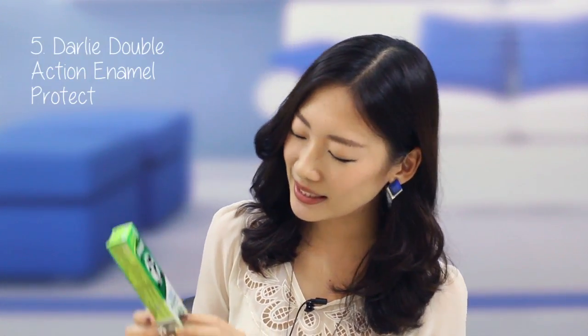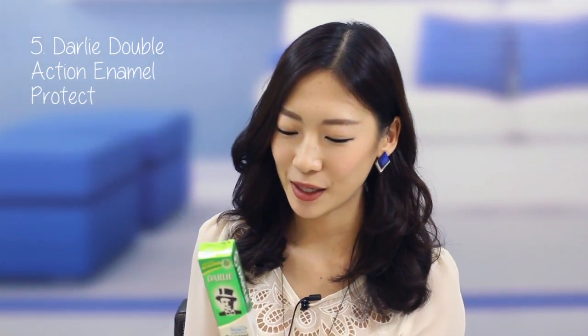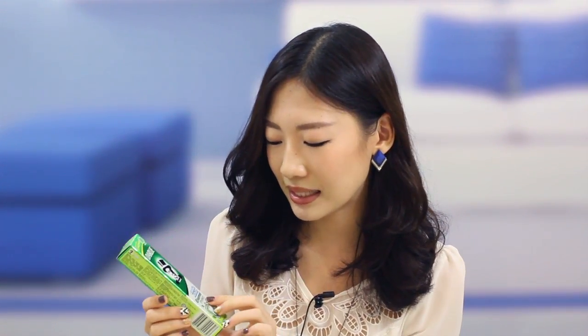The last product is the DALI Double Action Enamel Protect Toothpaste. This toothpaste is actually what you can smell the moment you open your June edition Black Box. It has a very strong minty scent, which is really important to me in any toothpaste. The second thing I really like is that it really takes care of your enamel, which is important because a lot of things we eat — like tea or fruits — are quite acidic and erode our enamel. This toothpaste helps protect it and gives you fresh breath for the whole day.